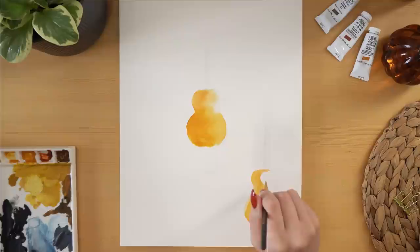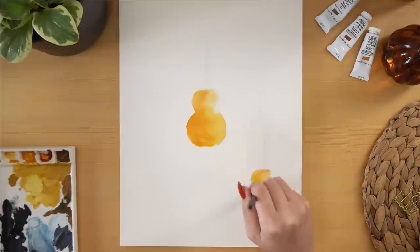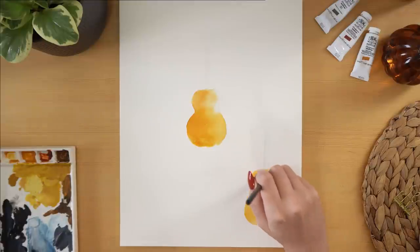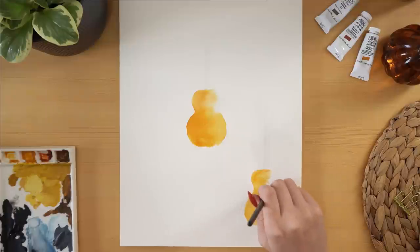I sketched the really basic shape of the guitar on the page just so that I knew generally what size it should be and the dimensions, since this was supposed to be a specific type of guitar.